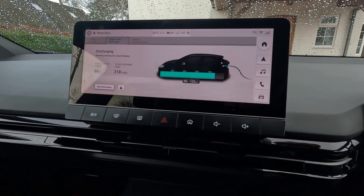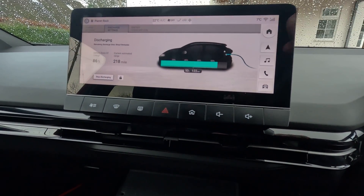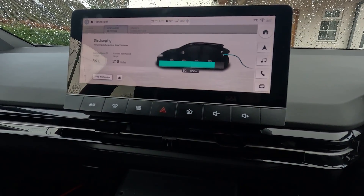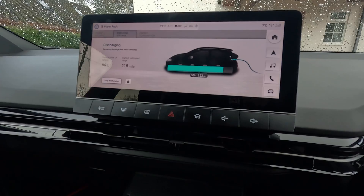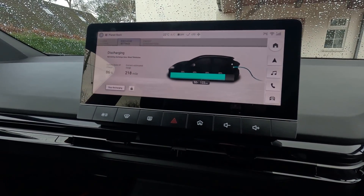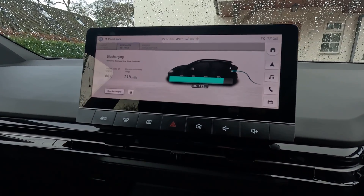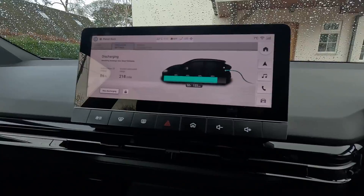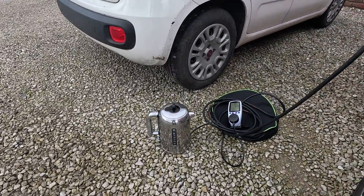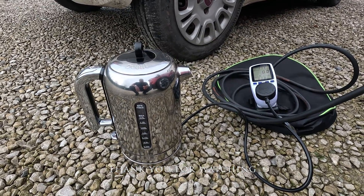There's another useful feature I didn't show you last time: you can set the lowest level you'd like the battery to be discharged to while discharging through the vehicle-to-load cable. You can stop the car from discharging completely — I've set it to run down to a minimum of 50%, so you'd know you'd have a hundred-odd miles to get to the next charging point. That's quite a useful feature. Thanks for watching — the kettle's boiled and I'm going to go inside and make myself a nice cup of tea.